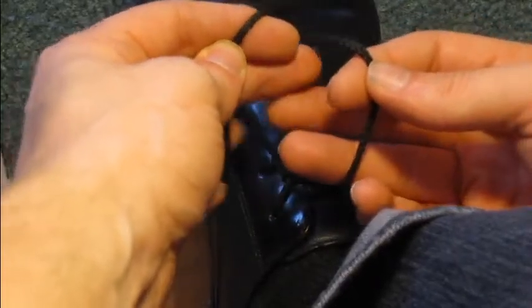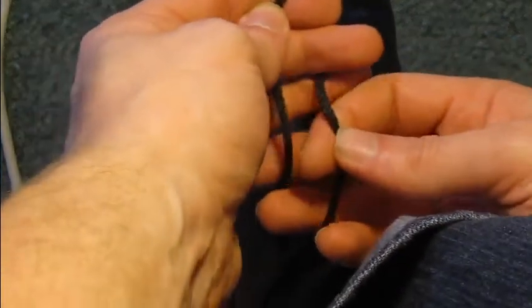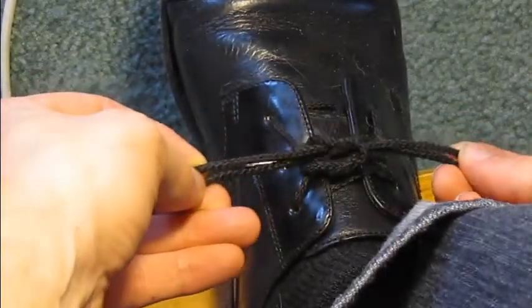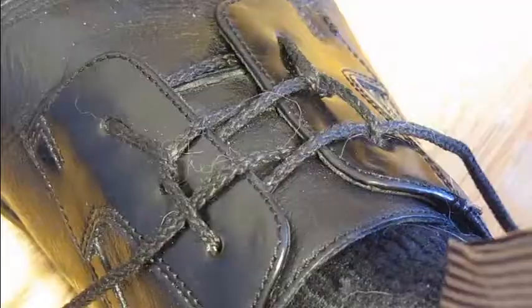Then, using your middle and ring fingers, exchange the loose ends through the loops you've created. This will cause the loops to collapse on each other, forming a knot.